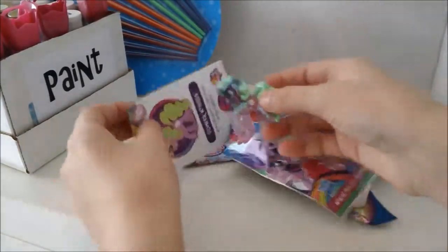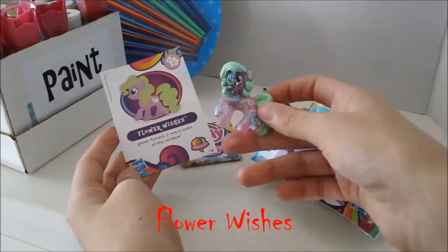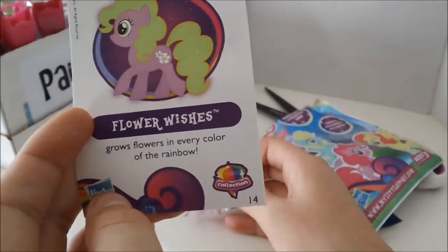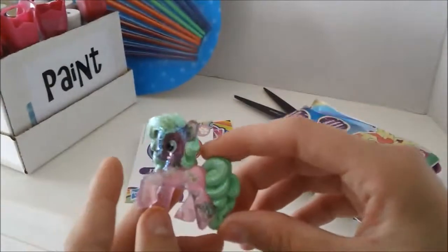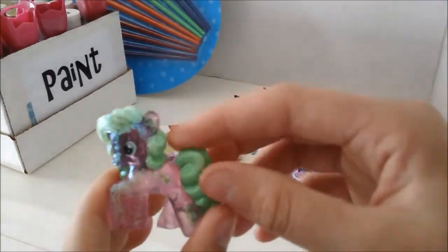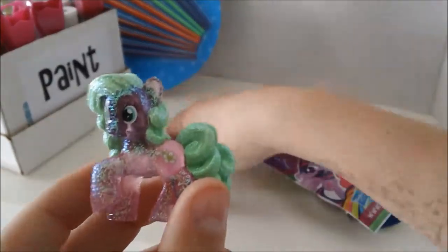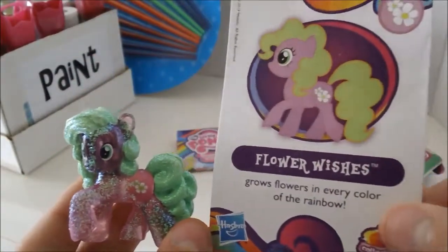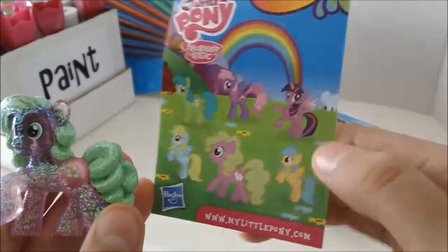I got Flower Wishes — 'grows flowers in every color of the rainbow.' Oh my goodness, I love this one. So it says Flower Wishes on the card, and it's in the Pinkie Pie mold. I did not know that these were sparkly, so that may pose a problem if I want to customize it. But I'm going to customize it anyway, even though I like this one and I don't have it. I still want to customize this one. But before I transform her into a Halloween pony, this is what you get — a card that has the pony's name on it and a little bit of info about them.